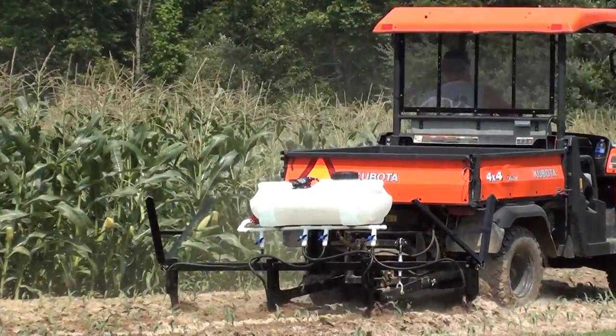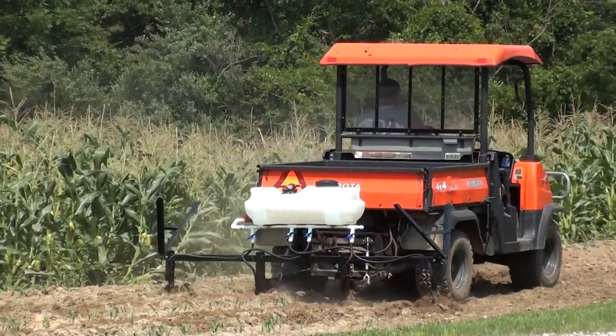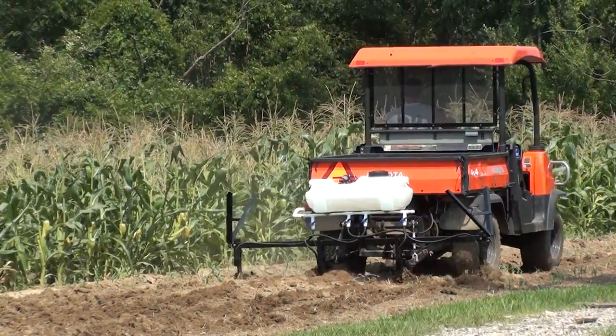There is even a power sprayer attached for above ground application. Designed for 15 to 30 horsepower vehicles, this fertilizer applicator would work perfectly on a small tractor or UTV. We've even designed a smaller two-row unit for ATVs.